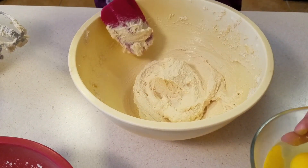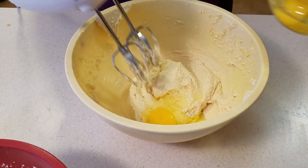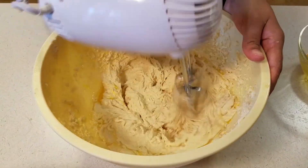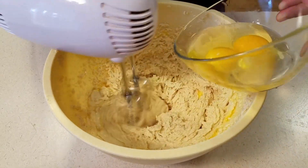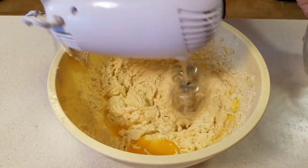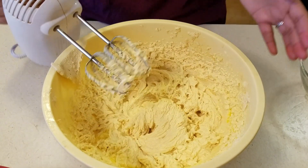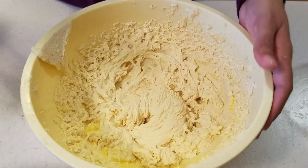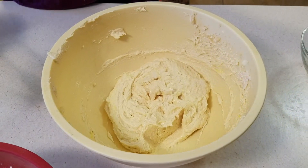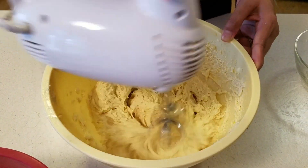We're going to add in one egg at a time, mixing until each egg is incorporated before adding the next. After the last egg, we mix just until it's nice and incorporated. Then I take my spatula and run it around the sides of the bowl to make sure everything got incorporated. I went in for another 30 seconds or so just to make sure everything that was on the sides really gets incorporated into the batter.